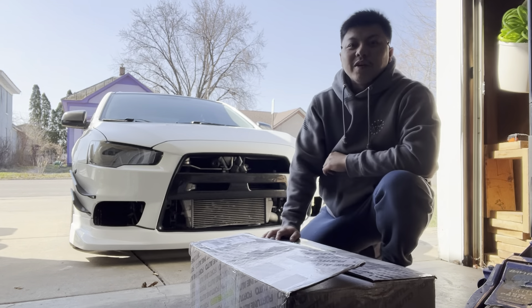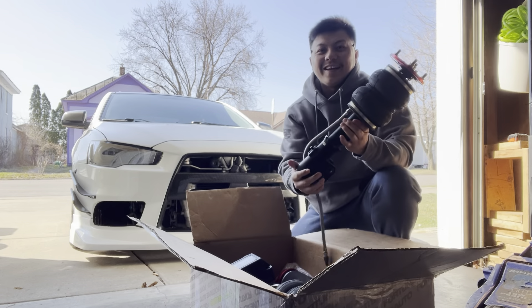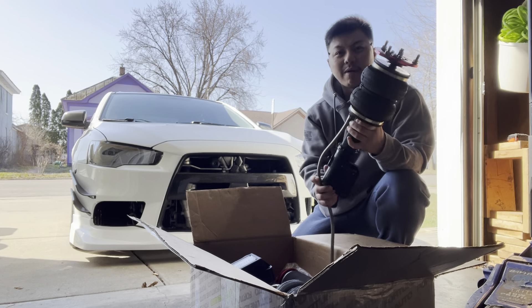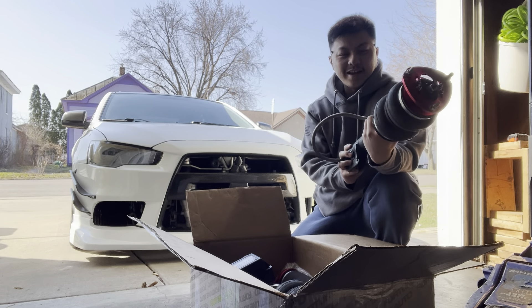As you guys can probably read from the title, we are going to be installing airlift suspension on my Evo 10. I got these from my boy Hector down in Texas - shout out to Hector - and yeah, let's get to it.